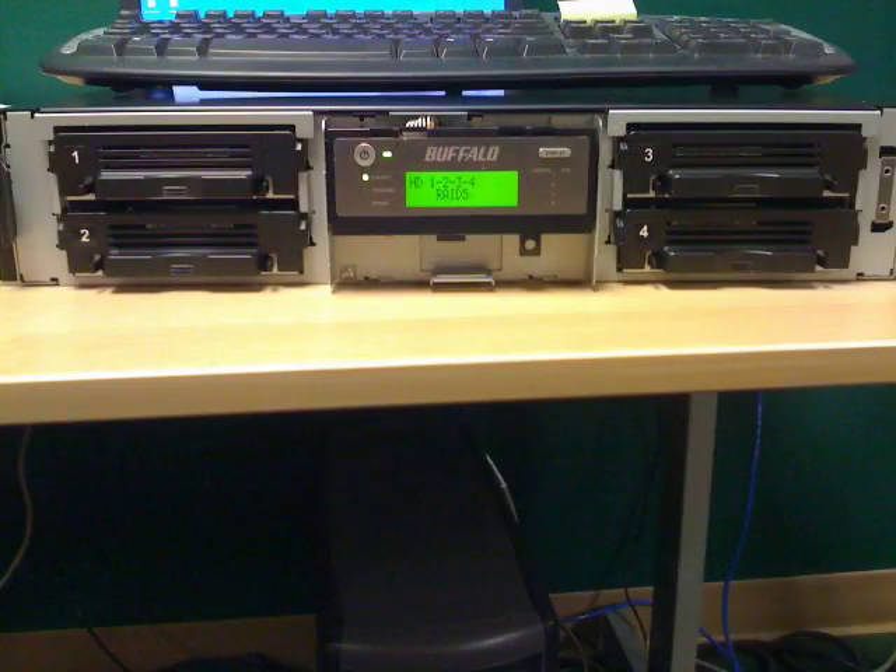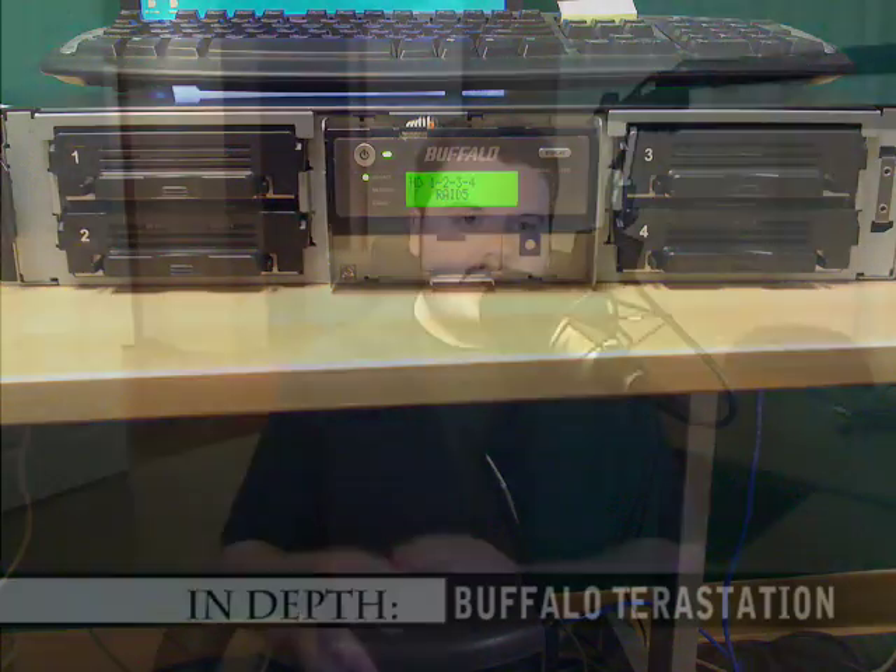I had it running in RAID 5 configuration with 4 terabytes of total disk, but only about 1.5 terabytes usable after the RAID and file system overhead. But that's totally protected, RAID 5 redundant data, so that's not too bad. Overall, I liked the Buffalo TeraStation quite a bit.